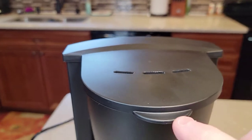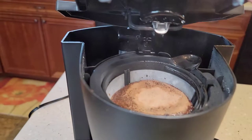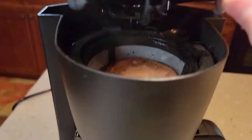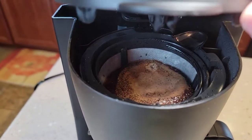Let's take a look — be careful, this can be hot inside. We're just going to take a look at it brewing. The water is coming out of the brew head and going on top of the coffee grounds. Looks like it's doing a pretty good job.